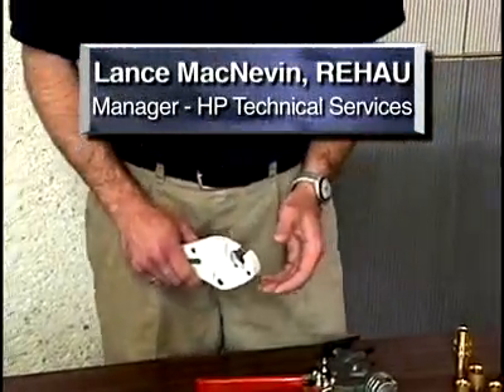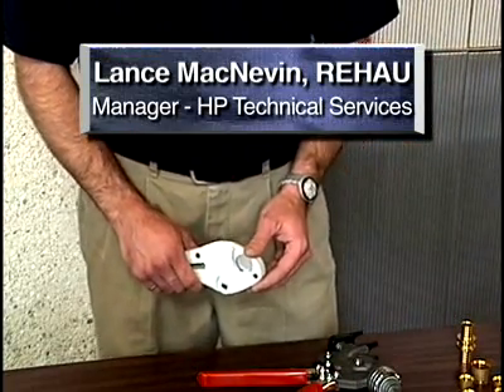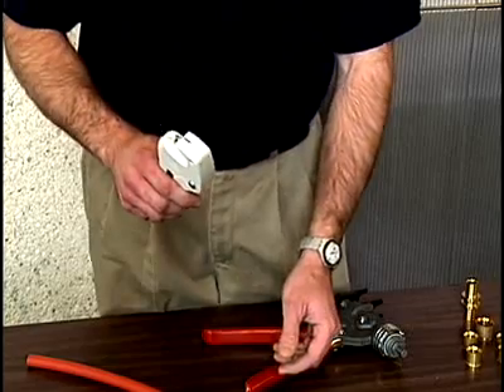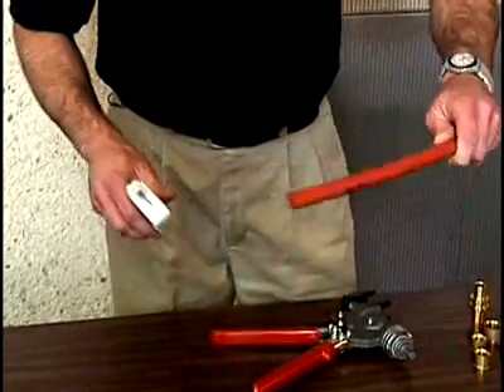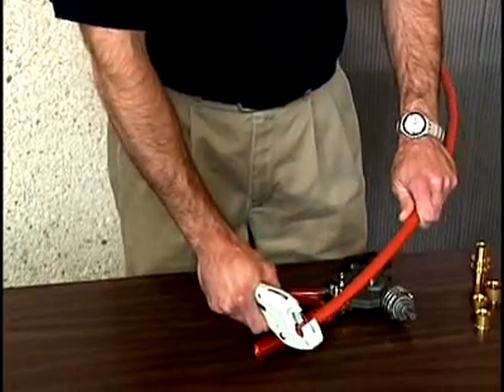The compression sleeve fitting is very fast. The first step to installing an Indypex fitting is to have a clean square cut on the end of the pipe. Don't use a hacksaw, don't use a pocket knife — use a proper plastic pipe cutter like I'm going to do here. Taking a piece of pipe, I'm just going to use this cutter and get a nice clean square cut on the end. This will ensure a good fitting.